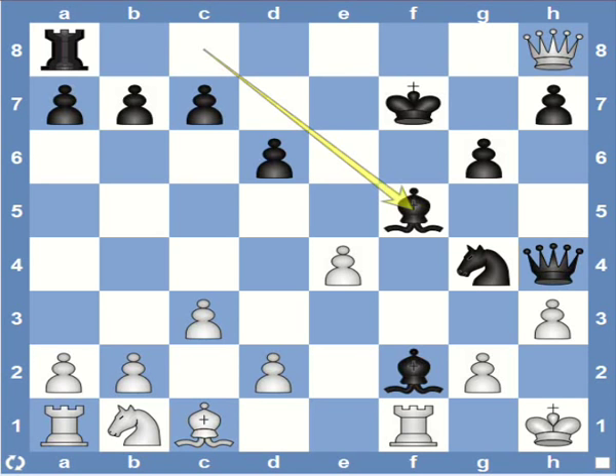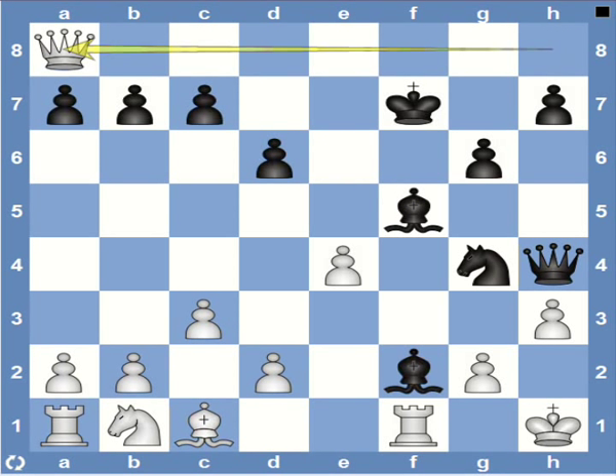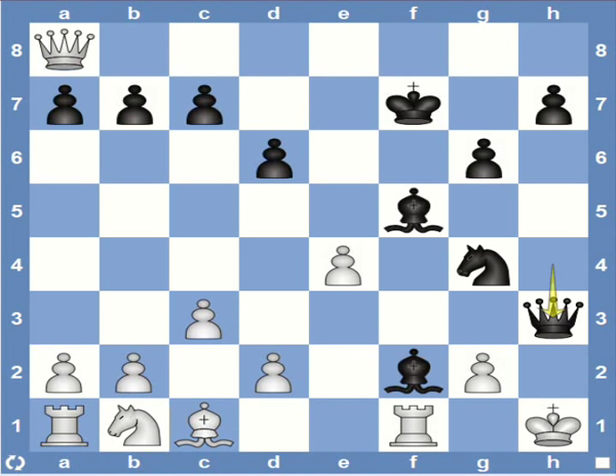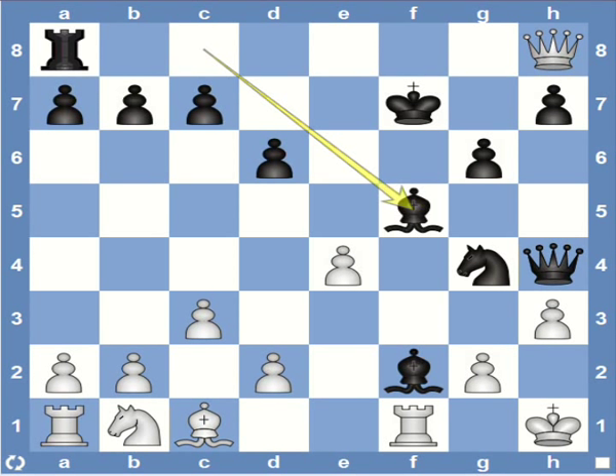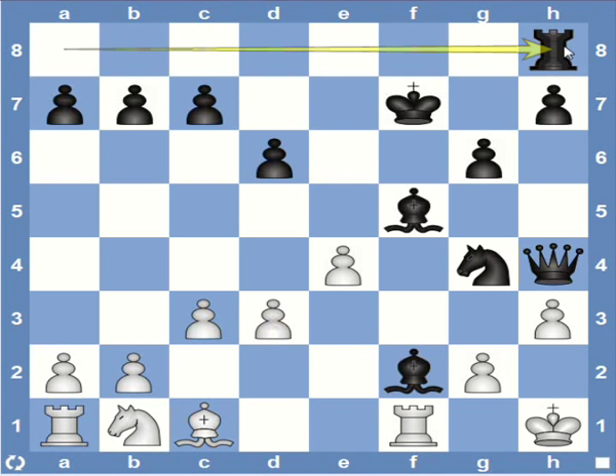Black plays bishop to f5. White doesn't have time to save his queen since if he does he will get mated. Let's suppose queen captures rook — then black has queen captures h3, forcing open the long diagonal, and black finishes the game in style with bishop captures e4, checkmate. So the point is that in this position white doesn't have time to save his queen, and according to Ripka the best move would be d3, after which the rook takes the queen.